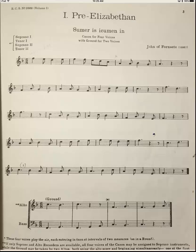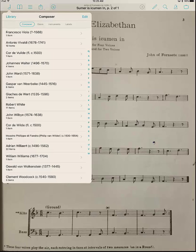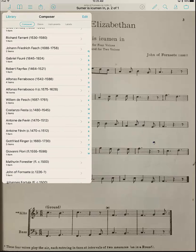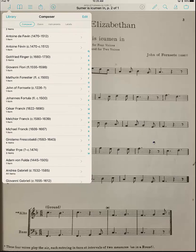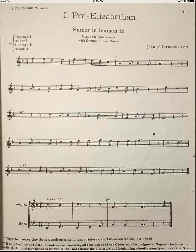Now if I look in the upper left and go to Composer, then go to the appropriate letter, I can find the composer and there it is. Voilà.